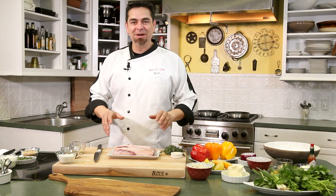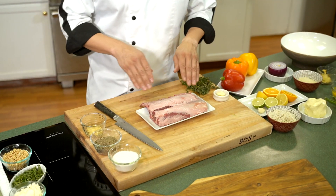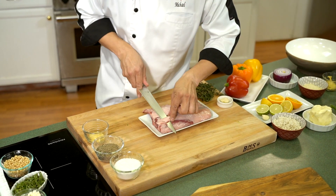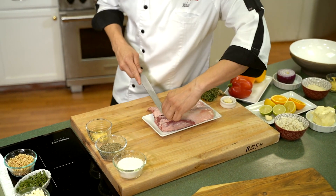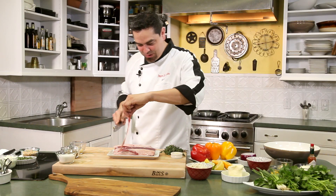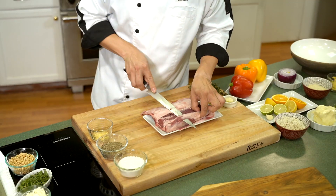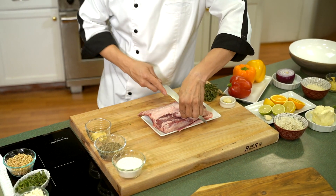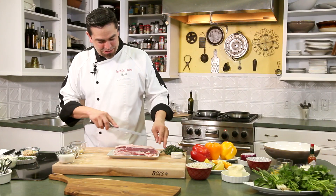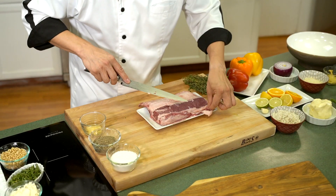First thing we're going to do is start working on our lamb chops. We're going to take off all the silver skin right here first — take a little bit of this fat off, a little bit of this silver skin. We don't want to trim too much but we do want to get a little bit off so that way it's not tough. It's almost like when we were working with our veal chop in the last episode. We like to leave a little bit of the fat on there — it's nice, juicy, makes it look good, makes it taste good.